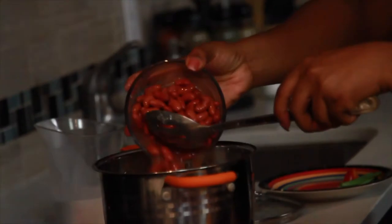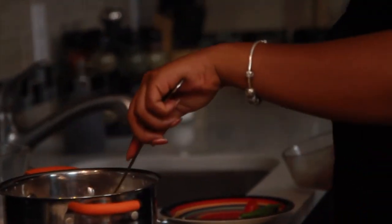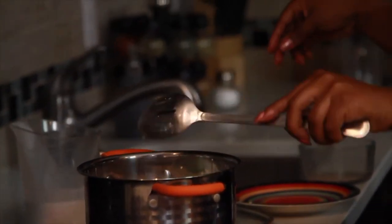In addition to that, now you can add the beans with all the sauce in the can. You can add your scotch bonnet pepper, your scallion, and your thyme.